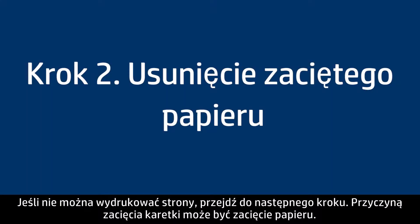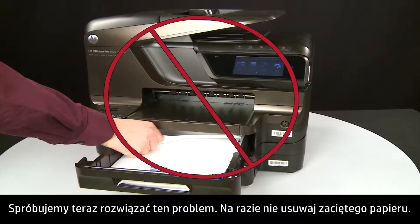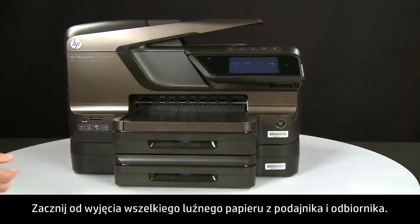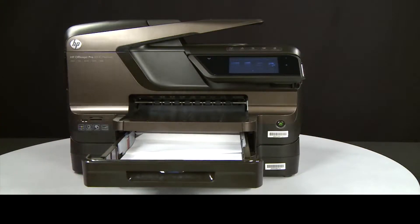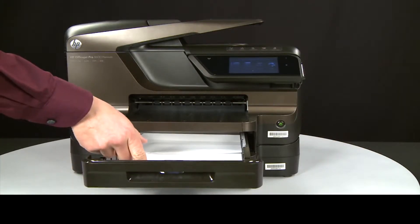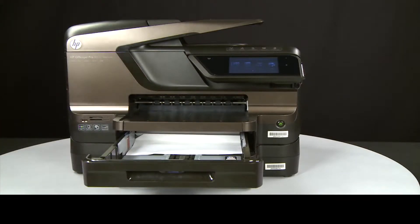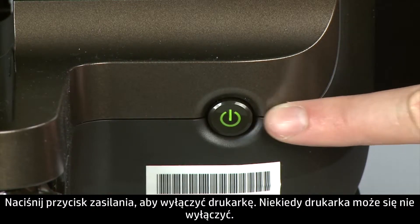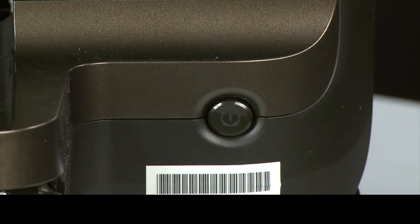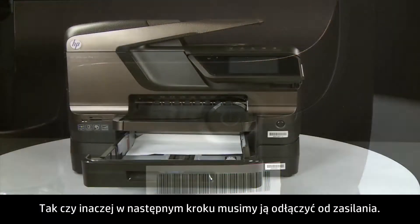A paper jam might cause your carriage jam. Do not remove jammed paper at this time. Begin by removing any loose paper from the input or output trays. Press the power button to turn off the printer — in some cases it might not turn off. Whether or not the printer turns off, in the next step you need to unplug the printer.